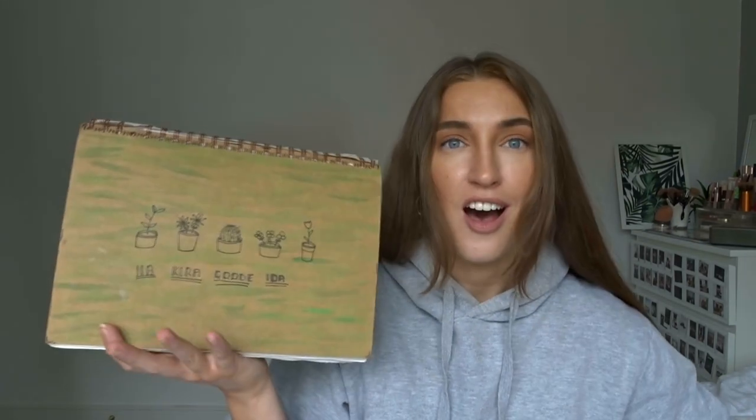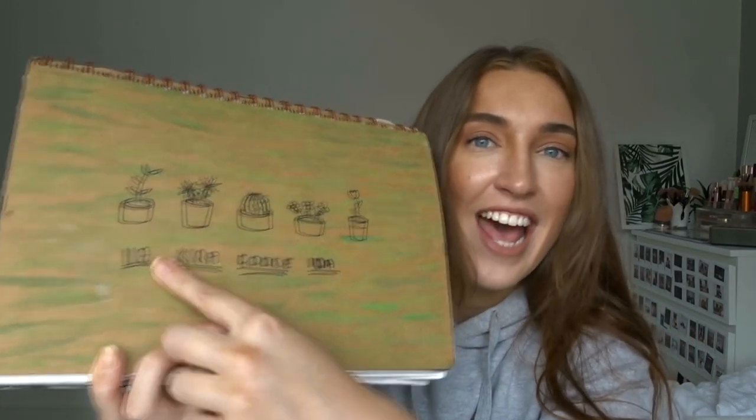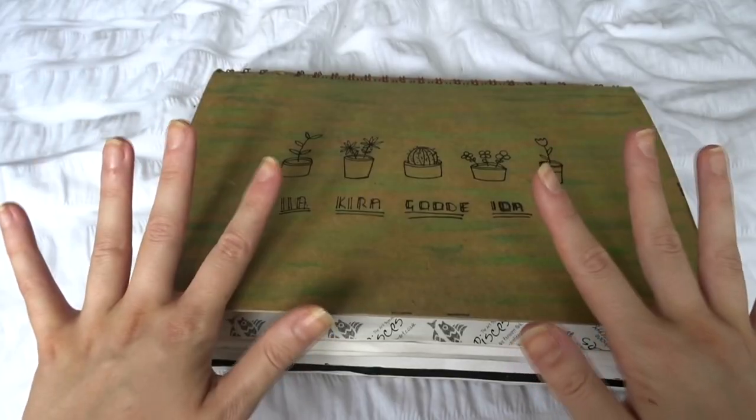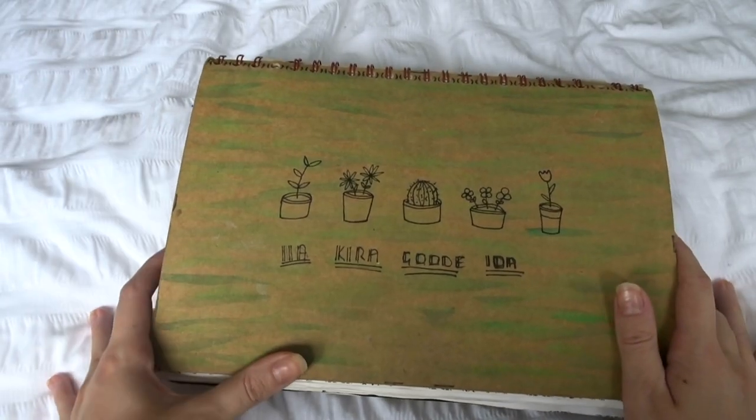I did fine art GCSE for about two years, which means I've got three full sketchbooks to go through, and you can see they're literally bursting apart. This one is labeled 11A and 10A — Kira Good — which was my tutor group at school. I'm going to try and go through them in the order I think I did them, though I'm not 100% sure. I also have a couple of final piece things. It's really exciting because I haven't seen this stuff probably since I did it, which was like six years ago.